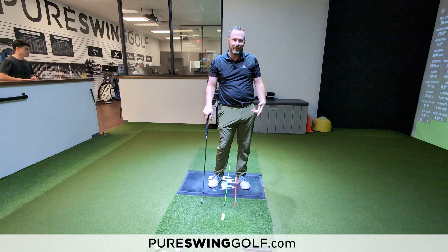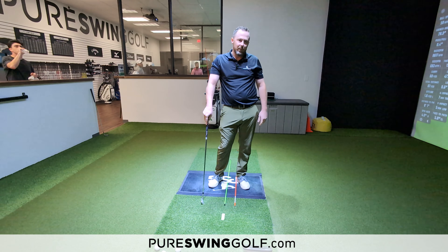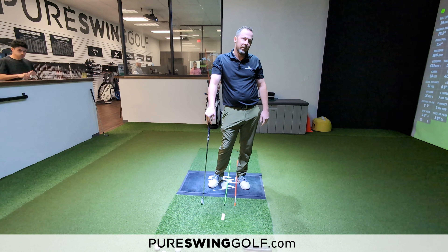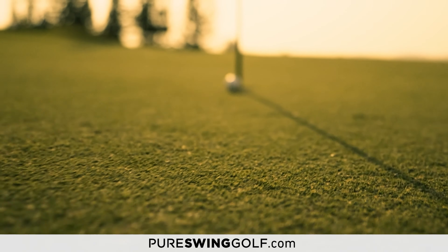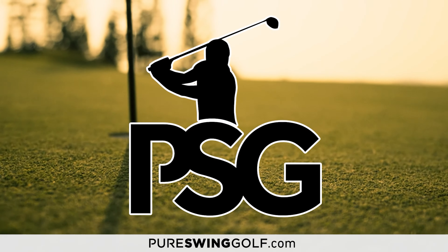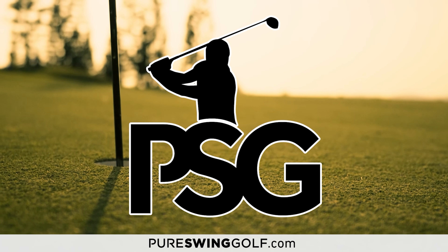All right, guys. What I want to give you here is a really fun at-home version of that 2T drill. This is something that you can do on carpet, probably in your living room or in a spare bedroom somewhere. All you need is a little piece of tape. You're just going to simply put that down in the middle of your stance.